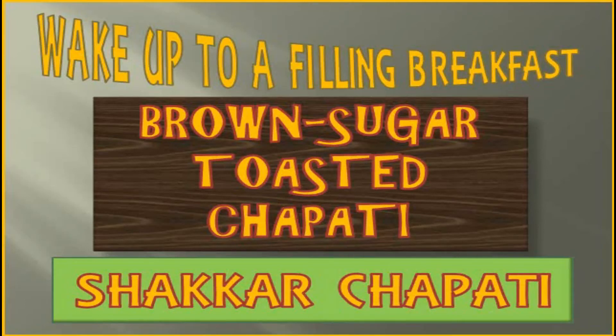Hello everyone, hope you're doing great! When we get up in the morning we want to have something to eat — we crave for it because we're so hungry. That's why I thought I should bring you some breakfast ideas, some filling breakfast ideas that are going to keep us going for a few hours.